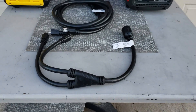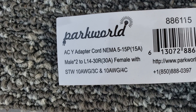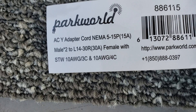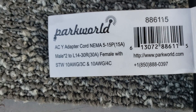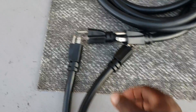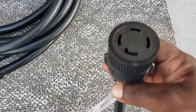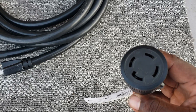Hey guys, welcome back to Gavin's Garage. Today we're going to be looking at Park World's adapters. This is a Y adapter cord — it's a 5-15P 15 amp to a L14-30R 30 amp plug. So you're looking at two 15 amp plugs on one side and then a 30 amp transfer switch or inlet box on the other side.